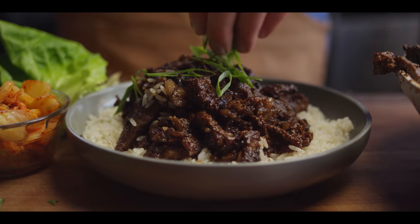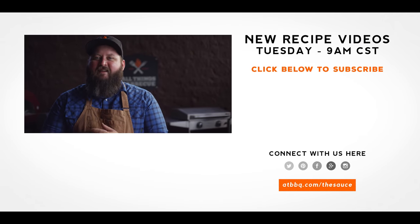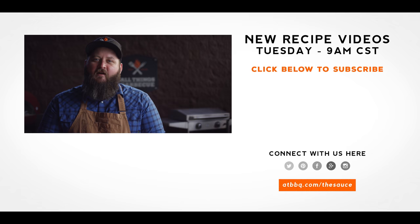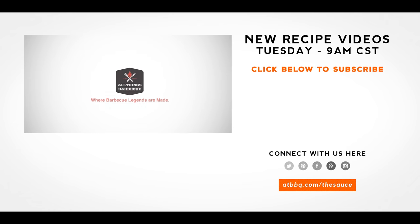Well, thank you guys so much for watching. Be sure to check out ATBBQ.com for all the products featured in today's video. If you enjoy the recipe, hit that subscribe button. If you have any questions or comments or there's anything you'd like to see me cook, let me know in the comment section down below. Let's be good to one another. For more recipes, tips, and techniques, head over to ATBBQ.com/thesauce — All Things Barbecue, where barbecue legends are made.